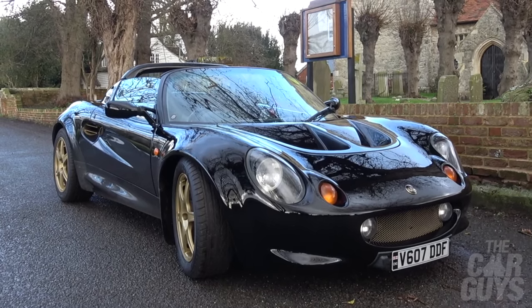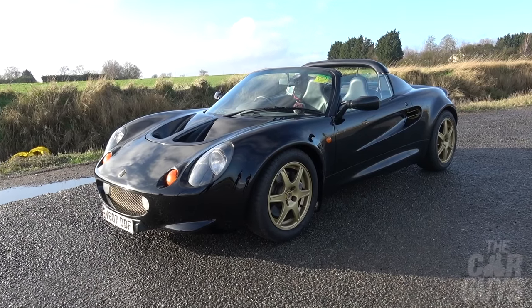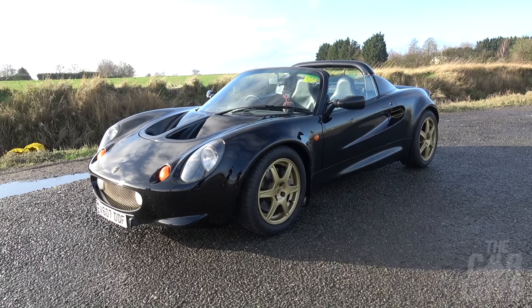So let's have a little wander around this car. This is a very simple shape. One thing to remember with Elises - the front clamshell and the rear clamshell are single items, so if you have a little scratch or dent in it you have to replace the entire front of the car, and that is not cheap.